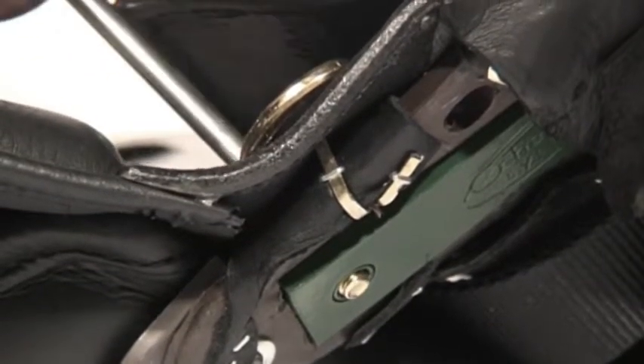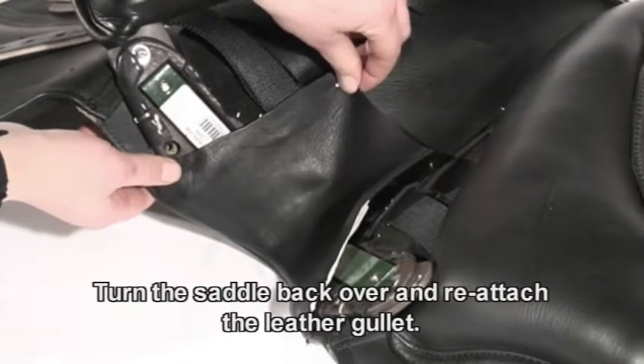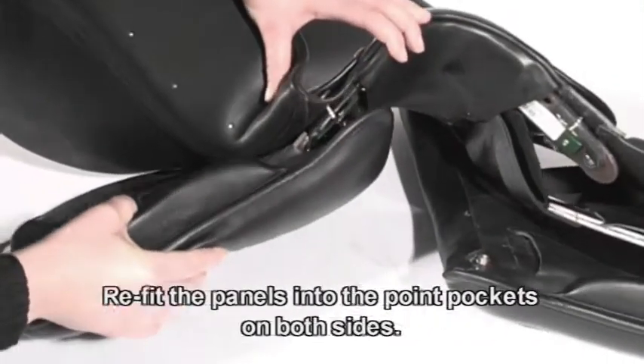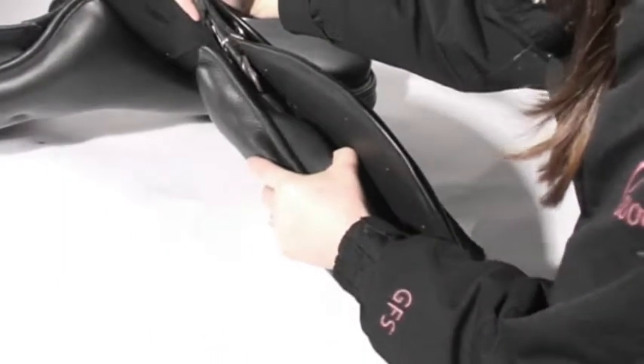Turn the saddle back over and reattach the leather gullet over the pins either side. Turn the saddle over and refit the panel into the point pockets, one side at a time.